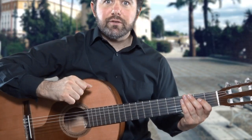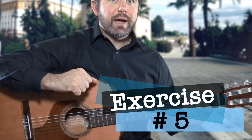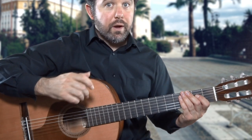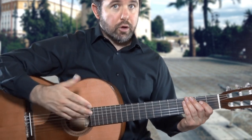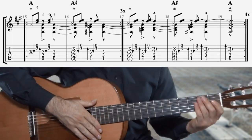In the final exercise number five, we take what we did in the previous exercise, removing the strike on the one count and replacing it with a golpe, which is hit using the A finger, or anillo.